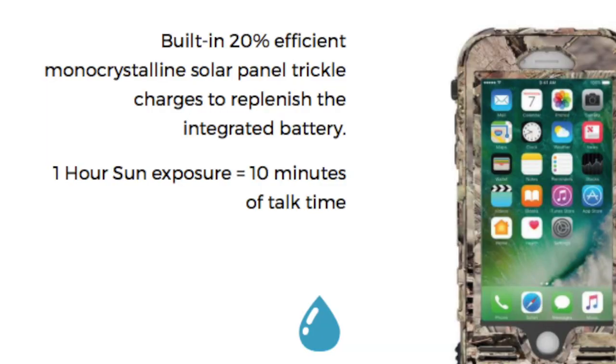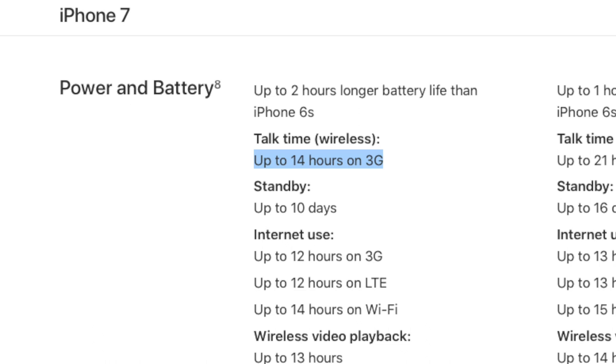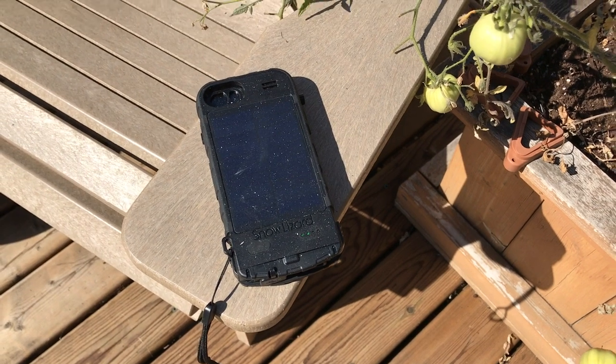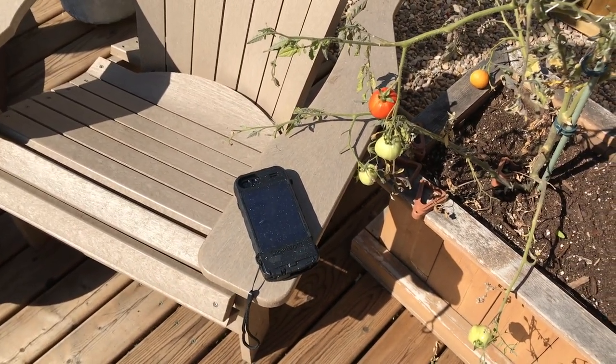You might be wondering how long it takes to charge the battery. On the Snow Lizard site, it says one hour of sun produces 10 minutes of talk time. Apple says you can talk on the iPhone 7 for 14 hours straight on 3G, which theoretically means the SLX Xtreme would need 84 hours of sun for a full charge. I'm located in Calgary, which is a very sunny place in Canada — I get about eight to nine hours of direct sunlight during summer, so it would take about eight to nine days to fully charge the battery. I left it outside for six days and got three out of four dots, so 10 minutes of talk time per hour in the sun seems realistic.